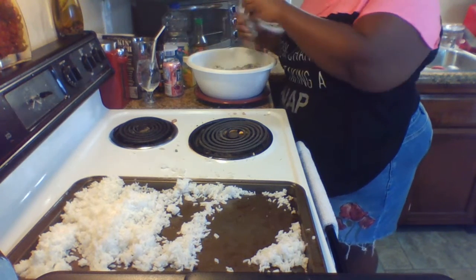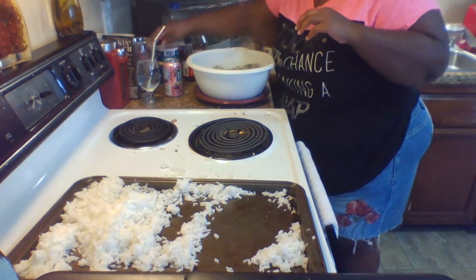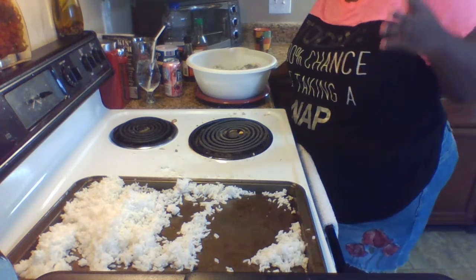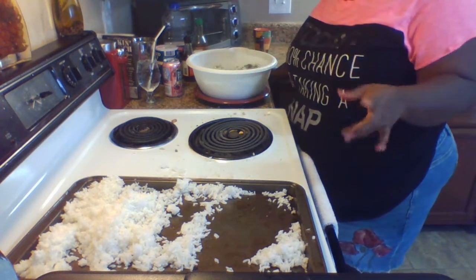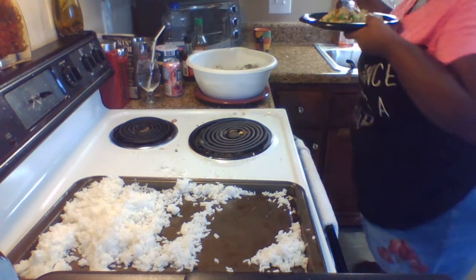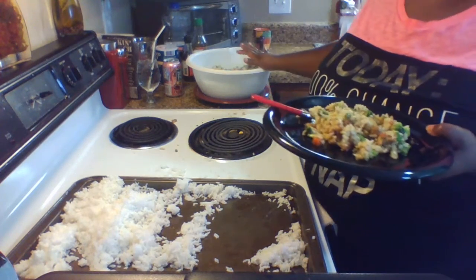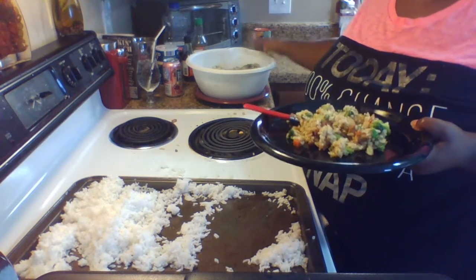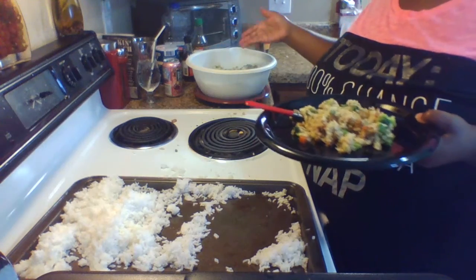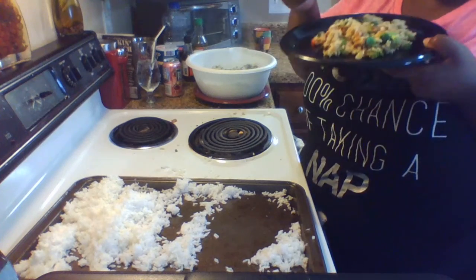For a small crowd of five to six people this is plenty; if they're not big eaters you might stretch it to ten. You can also get creative with leftovers — I'll go buy wonton wrappers, put this rice in a wonton wrapper, fry it in some oil, and you've got chicken fried rice wontons.